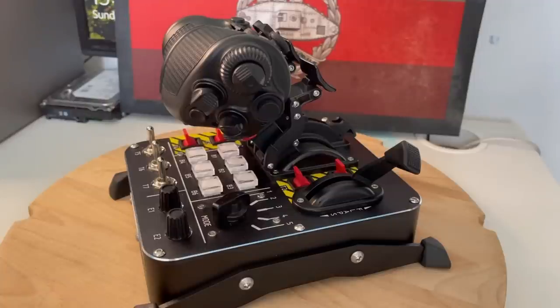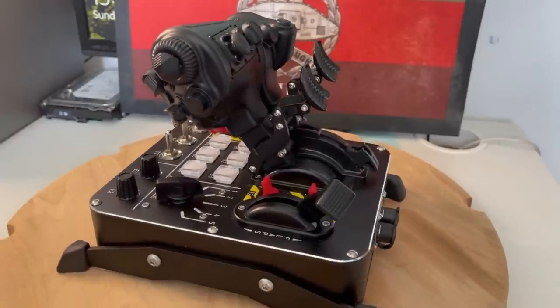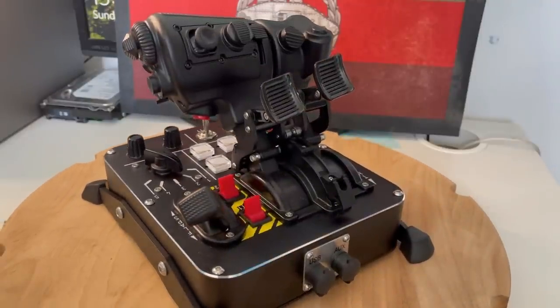First off the bat, these came in premium packaging that you'd expect from a well-known premium brand like VirPil. First impressions are really impressive. Once again we have an all-metal construction with the majority of the throttle powder coated in black with some nice accents of yellow hatching around the four toggle switches. They also have a fair bit of weight to them which will help keep them on your desk if you choose to use the side desk mounts which are mounted here with their rubber feet. Or you can remove them and mount them to a desk mount of your choice, although I do prefer the VirPil desk mounts.